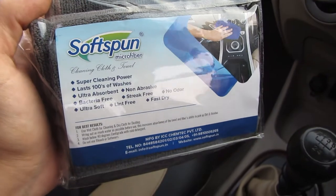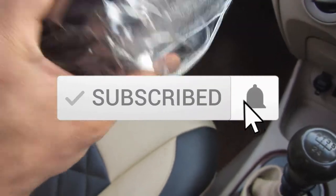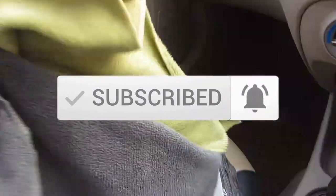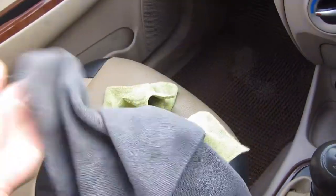In this video, I have a Soft Spoon microfiber cloth. I bought it for 229 rupees and it is a gray color. Before, I bought one from Amazon which I bought for about 500 rupees for two, around 250 rupees each, which I have used.